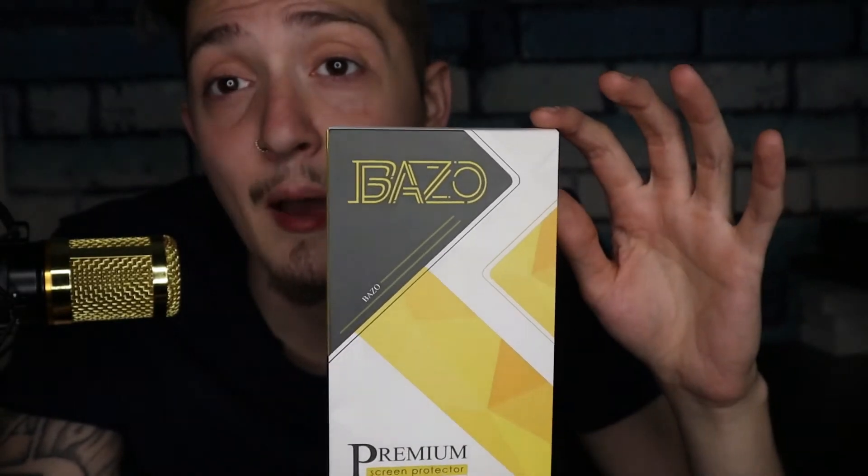So I picked up one of these. This particular brand is called Bazo — Bazo premium screen protector. It's a two-pack, an anti-spy privacy screen protector and camera lens protector. It features anti-glare clear tempered glass film, HD hardness, easy installation, and is frame case friendly. It's got a lot of good reviews — four and a half stars on Amazon.